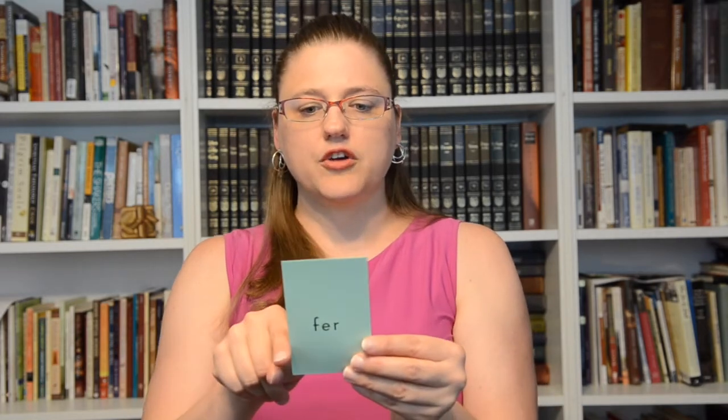Root 'ply': supply — bend or fill. For 'bend' you show you're bending something; for 'fill' you're filling it up, putting things inside of it. Root 'fur/fer': transfer — bring or carry. Those are both signed the same way: bring or carry.